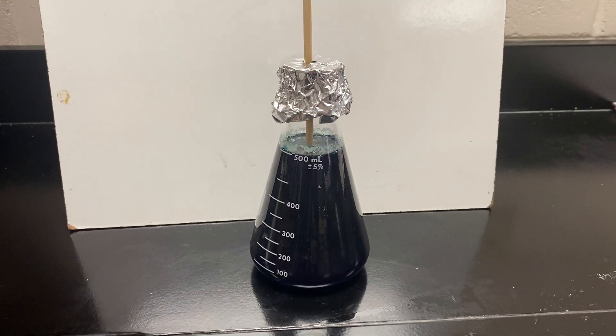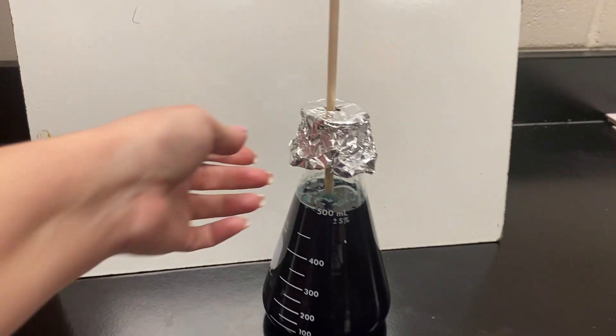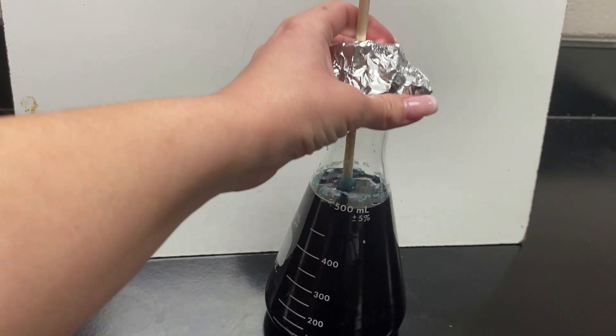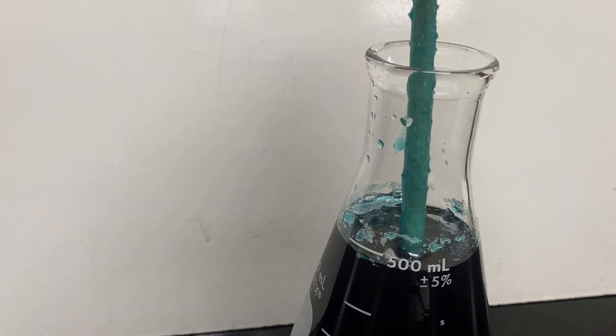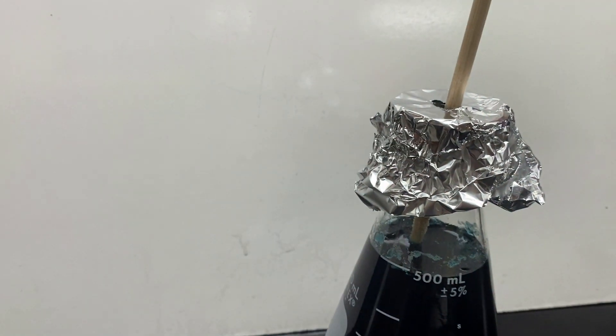Once you put it in there, make sure it's in the middle. I used some tinfoil just so it would stay in the middle and not lean over to the side. You can see this is what it looks like after a couple of hours at the end of the day — hardly anything is happening. I recommend leaving yours in the same place and trying not to look at it as much as I'm doing, but this is just for the sake of the video.